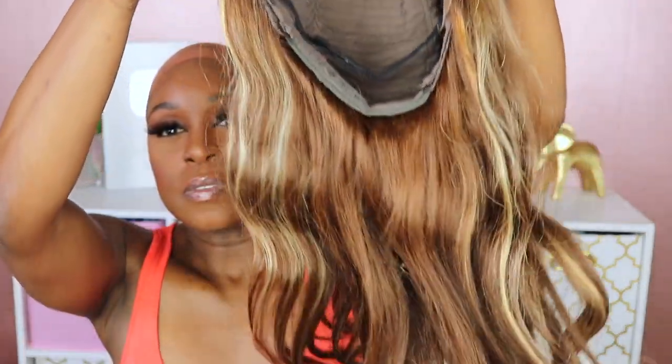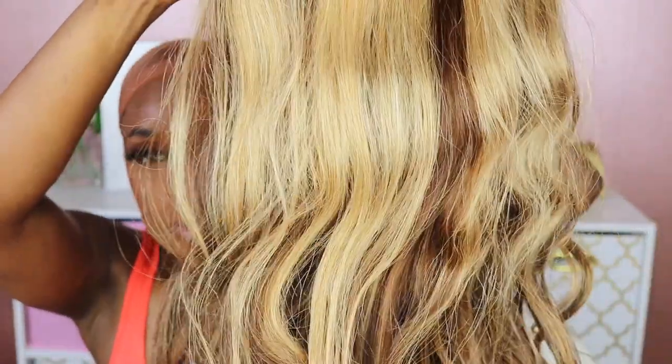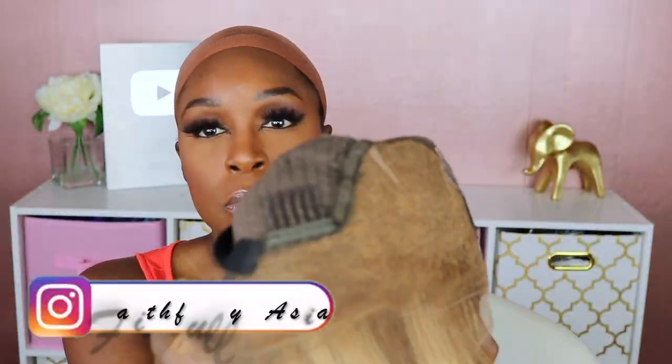Today I'll be reviewing this beautiful ash blonde highlight unit from My First Wig. The unit that I'm reviewing is in 20 inches, and take a look at this beautiful coloring.